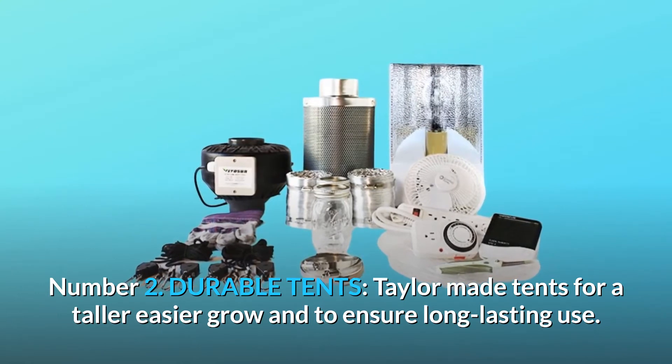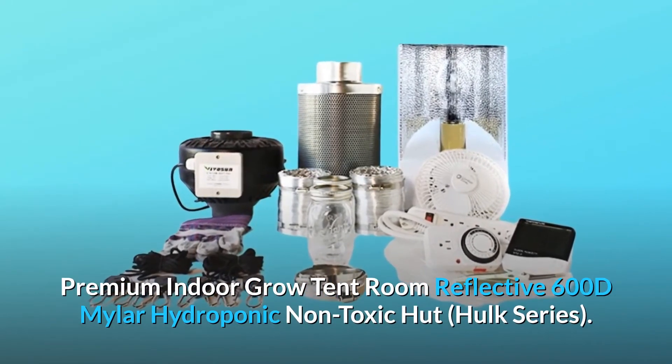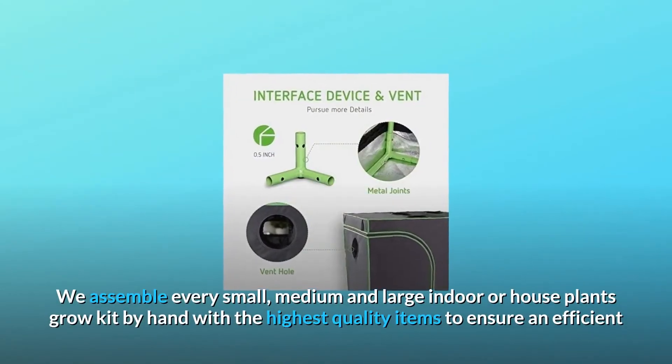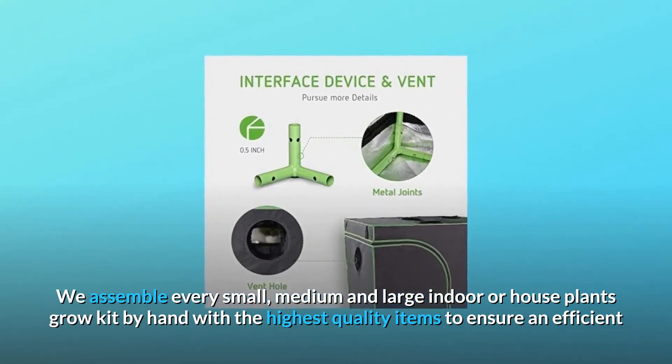Number two: durable, tailor-made tents for a taller, easier grow and long-lasting use. Premium indoor grow tent room with reflective 600D Mylar, hydroponic, non-toxic Hulk Series. Every small, medium, and large indoor grow kit is assembled by hand with the highest quality items.